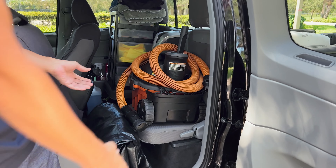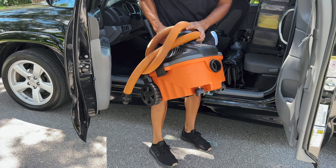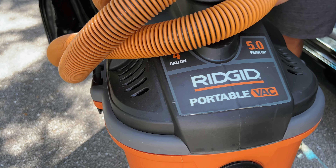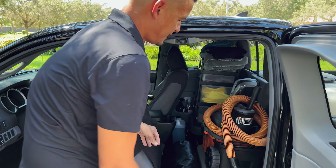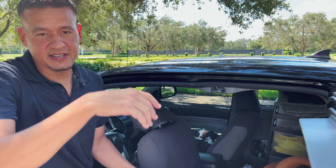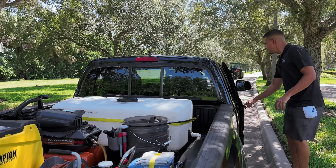This is where I keep my vacuum. When I'm ready to hit the interiors, I'll just pull it out, connect the hose, and I'm good to go — it's a Rigid 4-gallon portable vac, works great. I also have a tarp here because down here in Florida you can encounter rain at any given moment, so if it starts raining I can just throw the tarp on to protect all my equipment.